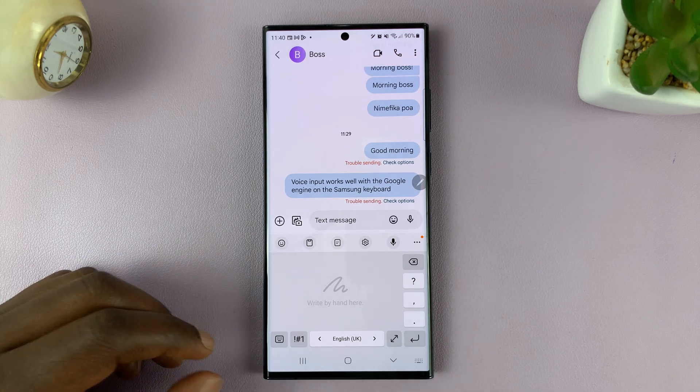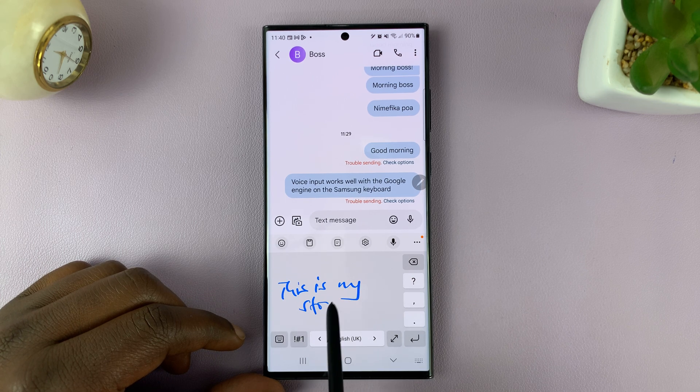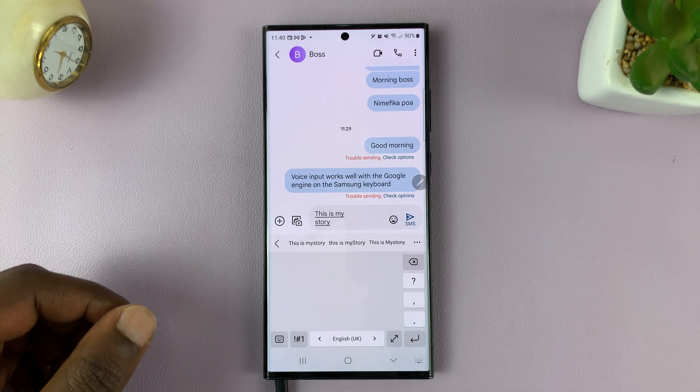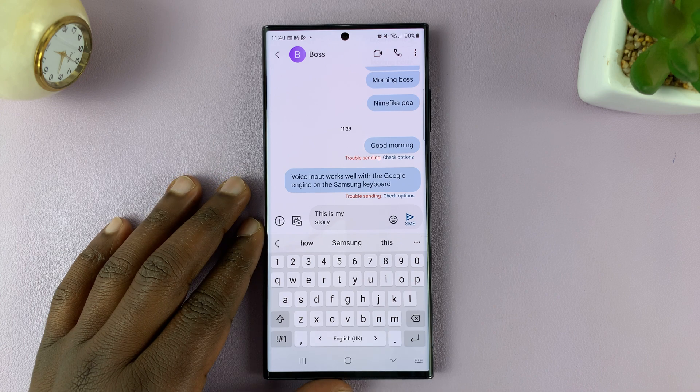Now you can use your S Pen to actually type like that. And when you put the S Pen back, it automatically switches back to the normal keyboard.